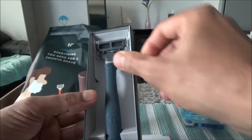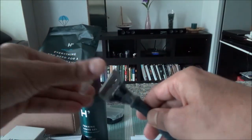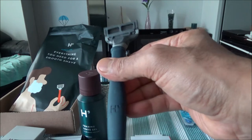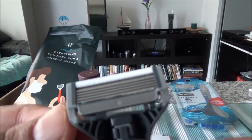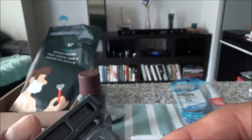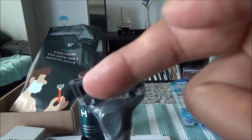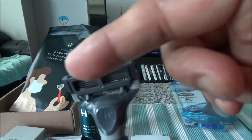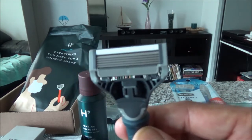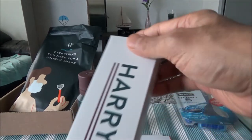Here is the Harry's razor. It's blue in color and has five blades, just like the Schick Hydro 5. There's also a side blade on the back — this is to shape your sideburns or shave narrow places where you don't want to use all five blades. The packaging is very unique, all made of paper, and looks very eye-catching.